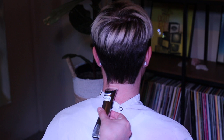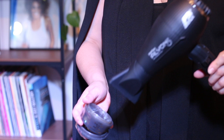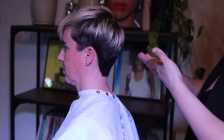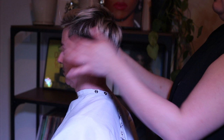Now grab your molding paste — this is the Orbe Rough Luxury. Heat it up with your blow dryer because who knows the last time we used it. Emulsify in your hands and use the product to hold down any long pieces. This is only a cleanup, you know — small details.